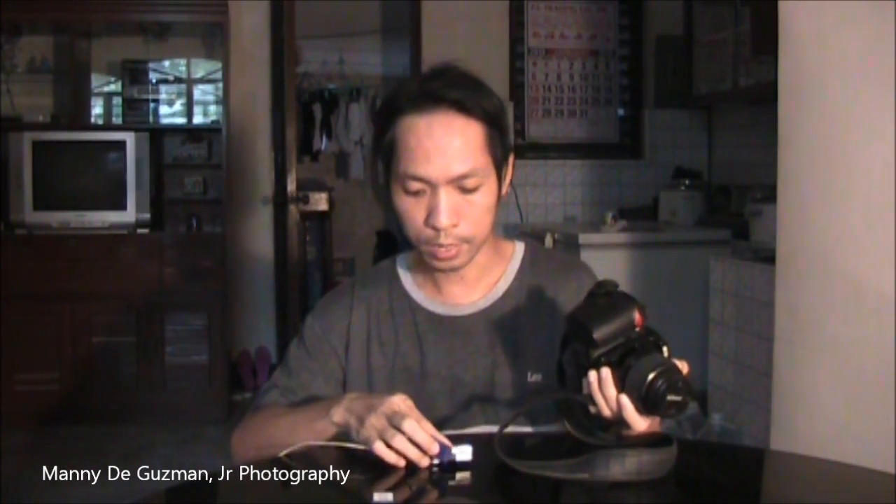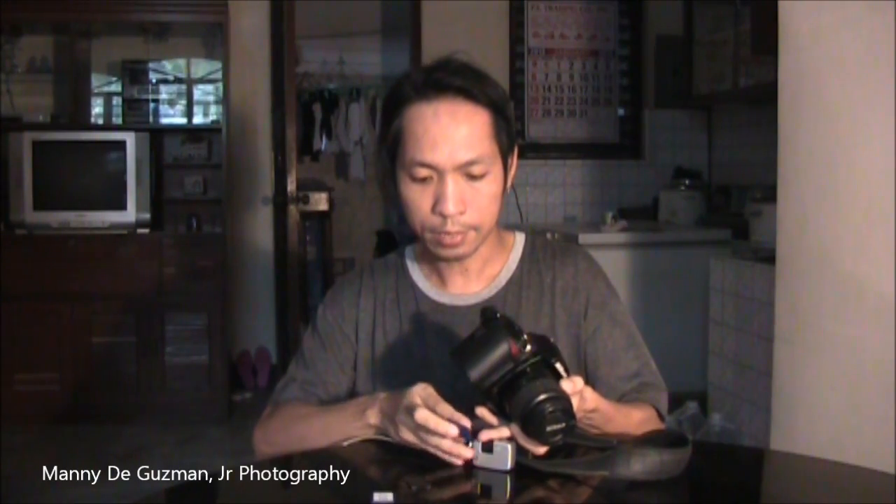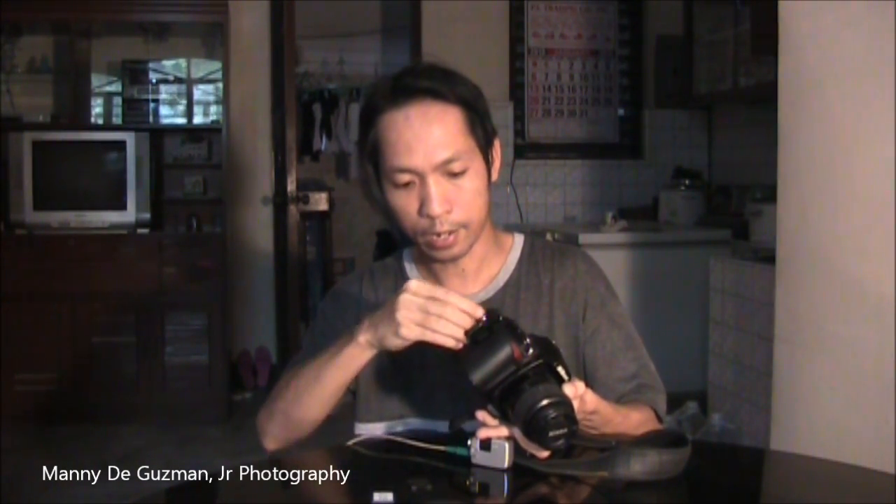Hello, my name is Manny from the Philippines and today I'm going to show you how you can reuse an SD card which you might think has been damaged. Probably you have an SD card like this which doesn't work anymore — when you insert it in a camera you will notice that it has some error in it.